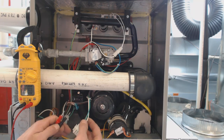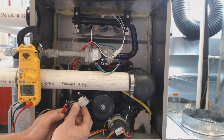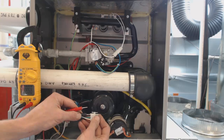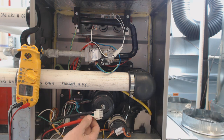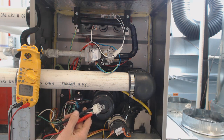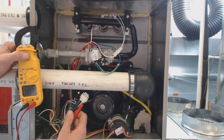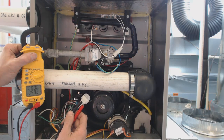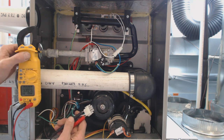The next step — we'll leave the capacitor disconnected. Now we're going to take the wires going to the inducer motor and go in the back to check resistance from white to black. We turn the multimeter over to the ohms setting and we read 82 to 85 ohms of resistance. The coil inside the motor is good.